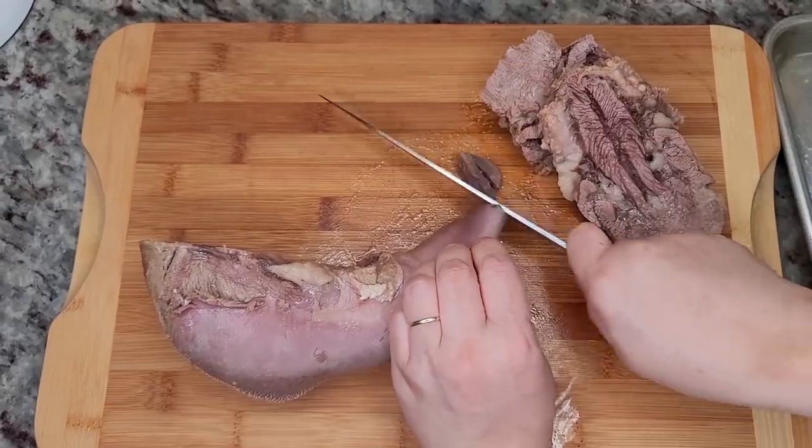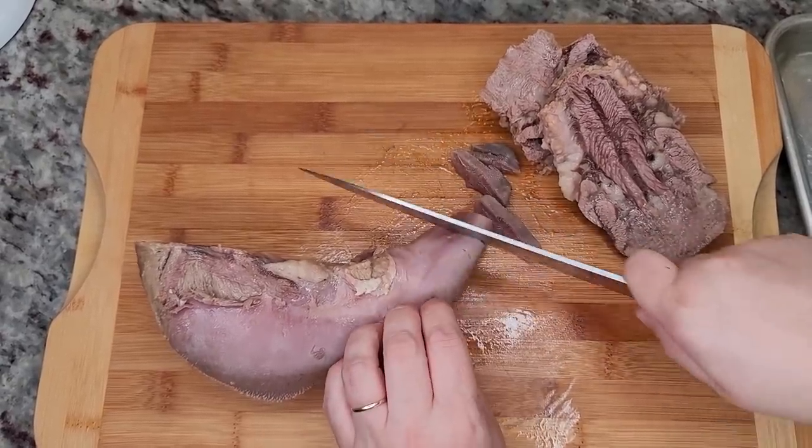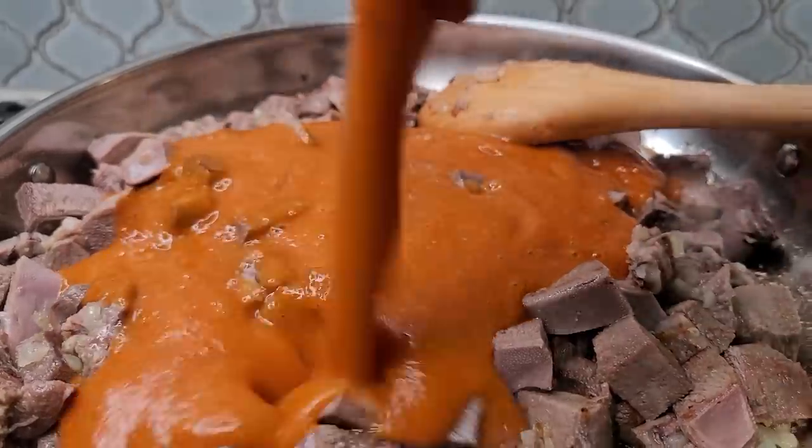Today I'm making lengua de res, cow tongue, and I'm going to stew it in a tomato salsa.